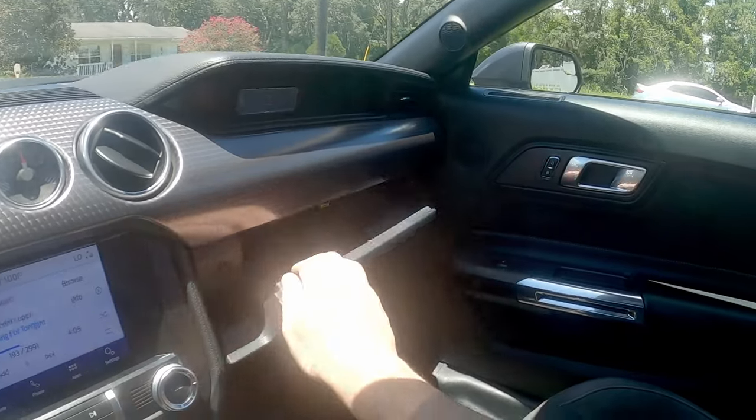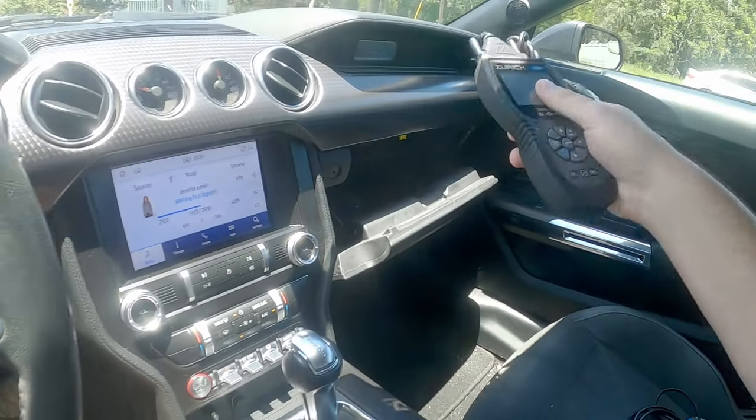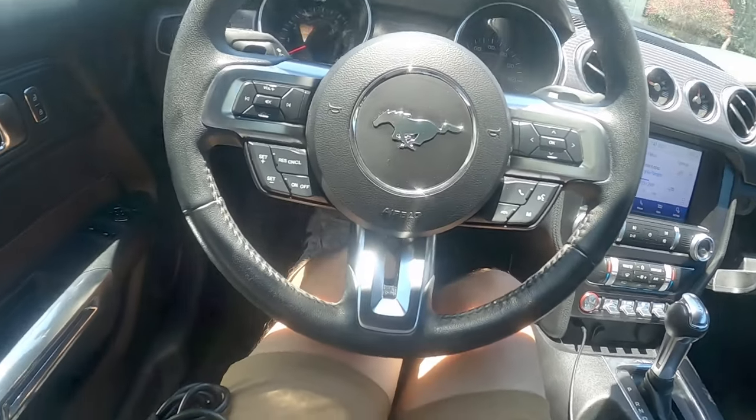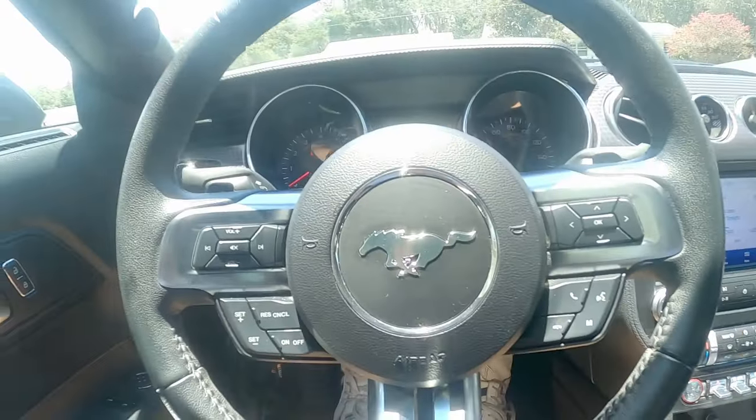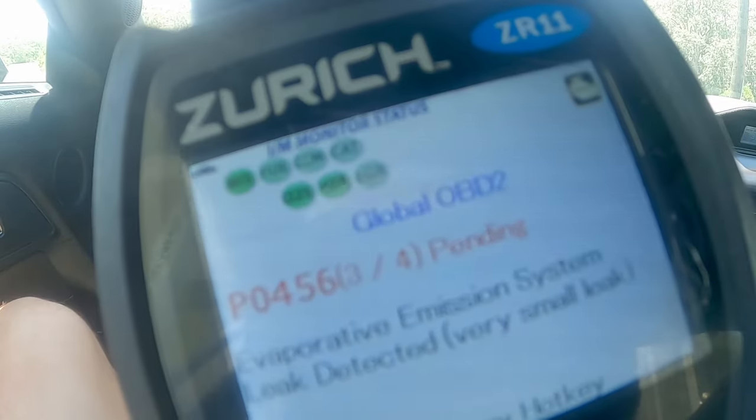I guess let me see if it's throwing any codes, see if there's a check engine light, because I don't even know at this point. Let me plug that in and see what we got. Okay, so: evaporative emission system detected, one four — that's fuel system; misfire detected on startup; fuel pressure too low. Oh okay.